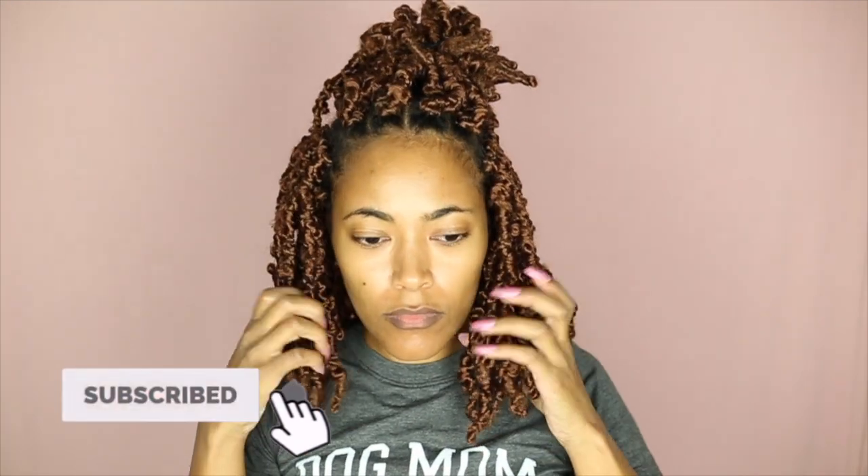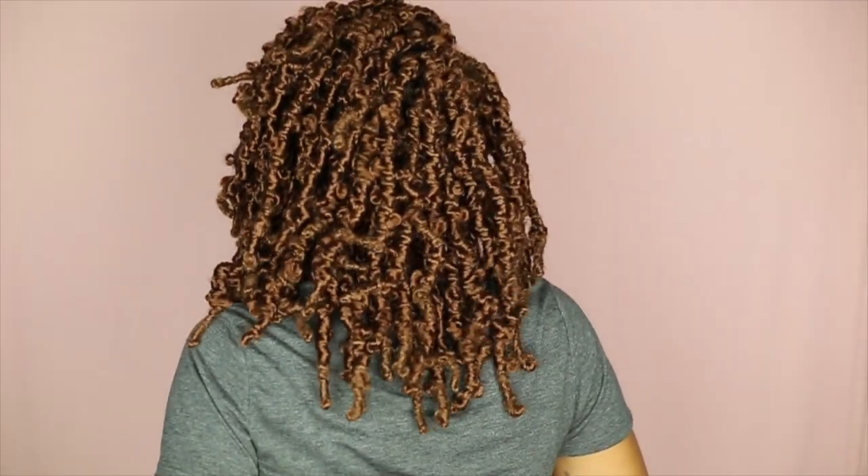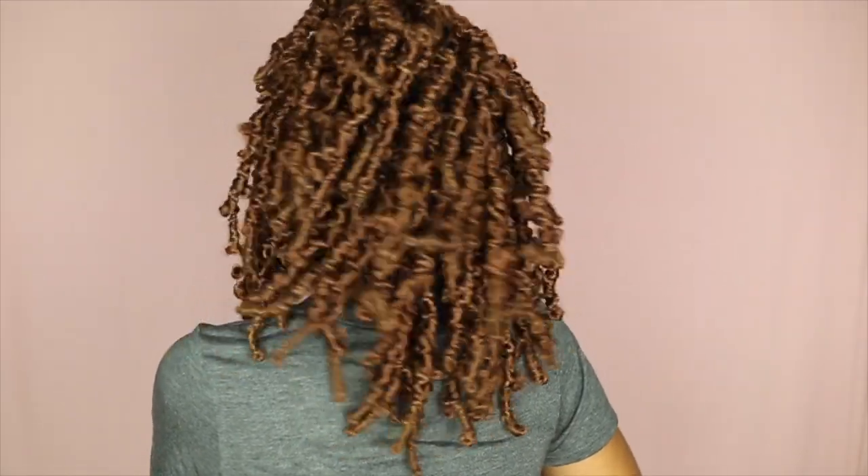Now for how I customized these locks — when I first did these crochet butterfly locks, I noticed they were pretty long. They're 12 inches, which is not super long, but because of the layers it ends up being slightly longer than a short bob. And if you look at the back, they're really long back there. So what I wanted to do is give it more of a blunt cut just above my shoulders.